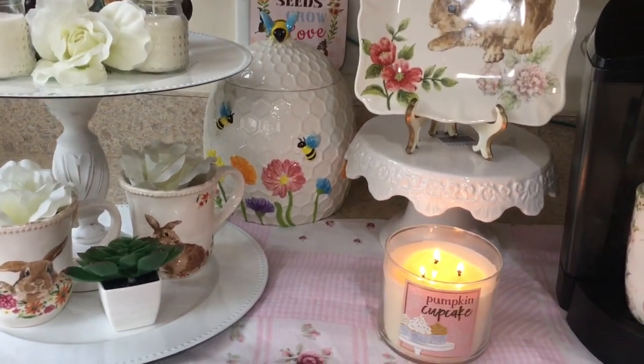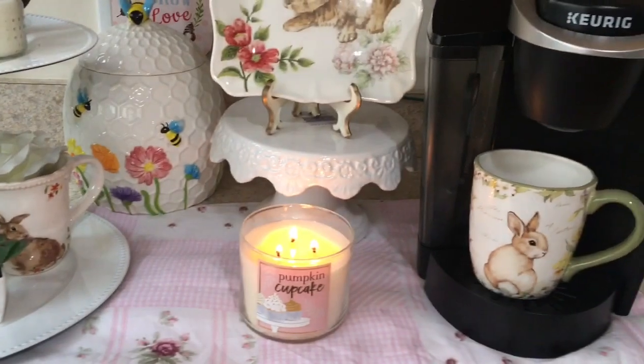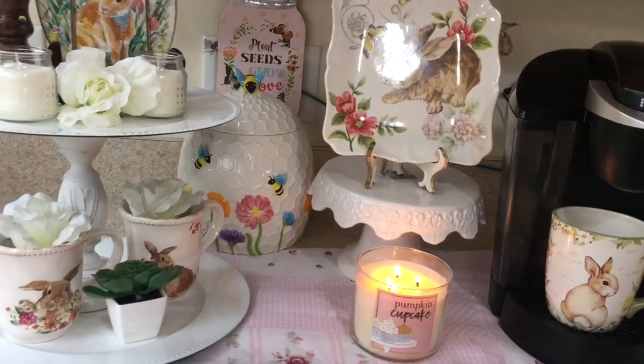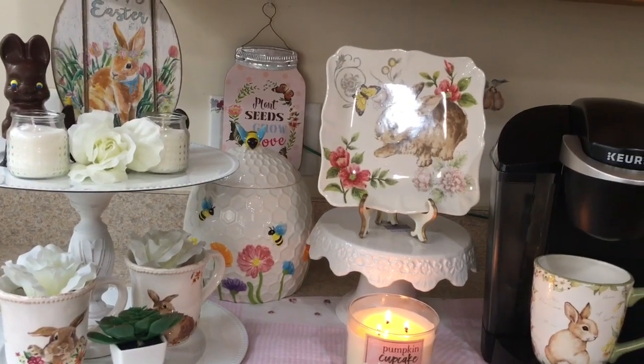This fabric — my daughter had it in her room from when she was little. It has pink and white and flowers on it, so I thought it would go good with my coffee bar.